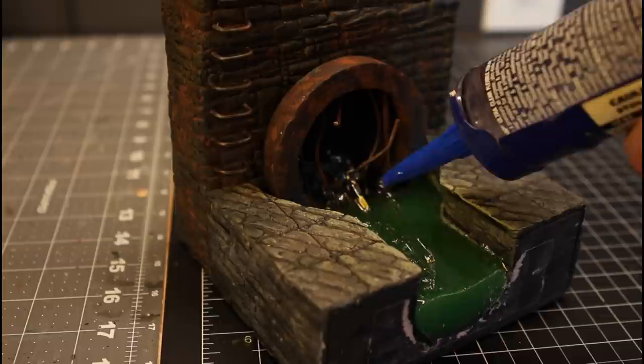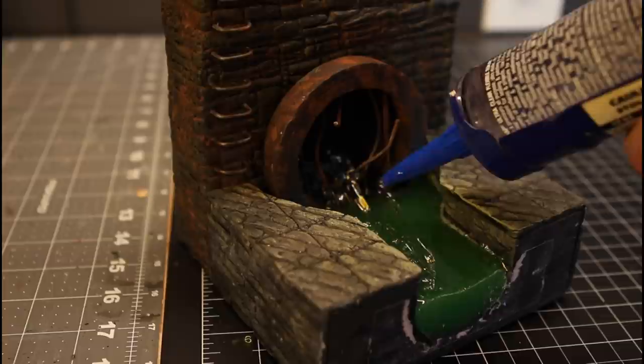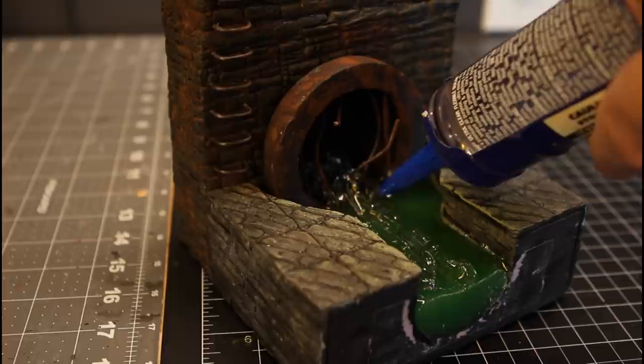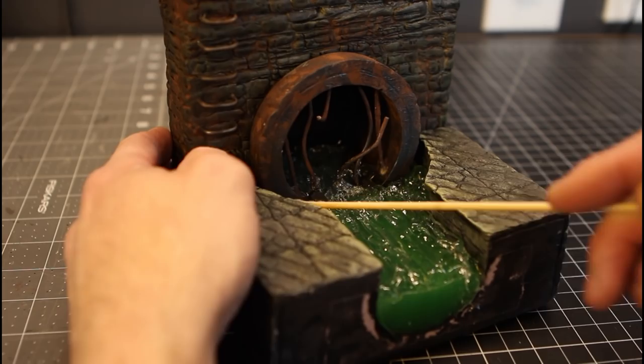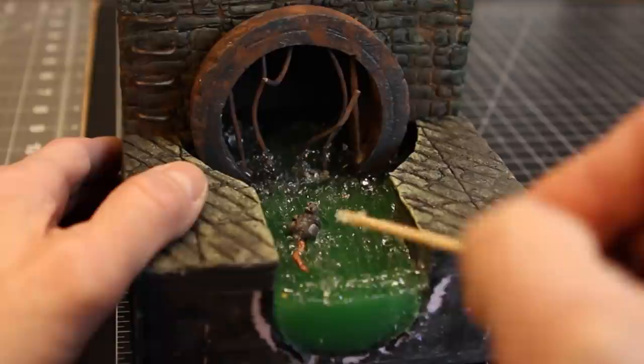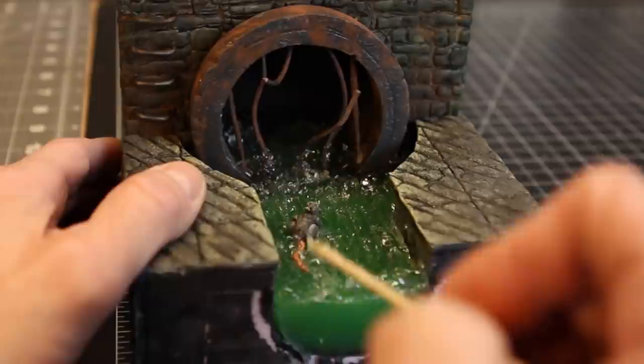Now here is the clear caulking that we're using for the water effect — I did the same thing in my sewer tile video. Get some in the pipe, and don't worry about nice straight lines. We're going to use a barbecue skewer to pull and add the effect of water flow. You probably have about five minutes to work with this stuff before it starts to get hard — which is more than enough time to add the flow and little waves you want. I'll put a link above to how to make this little rat — I actually sculpt these out of green stuff. We're going to stick him right there in the water. And I like to add a little V in the water behind him to make it look like he's swimming through this stuff.